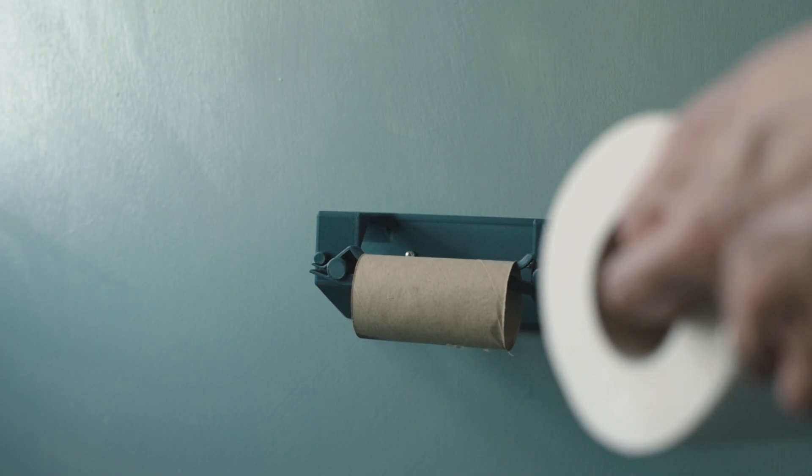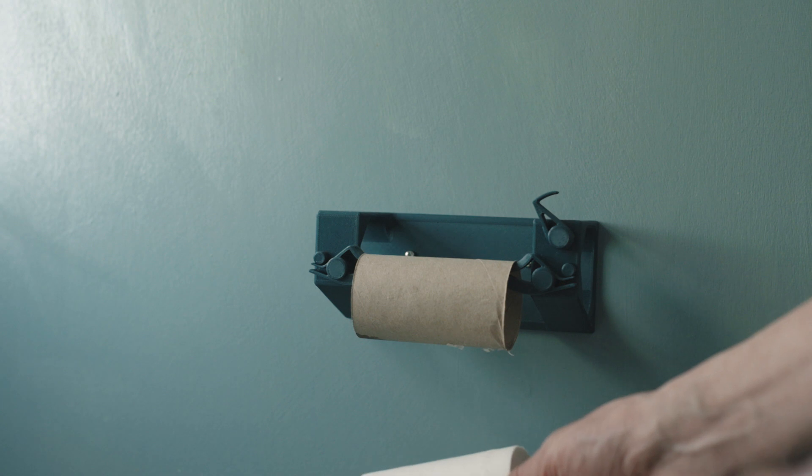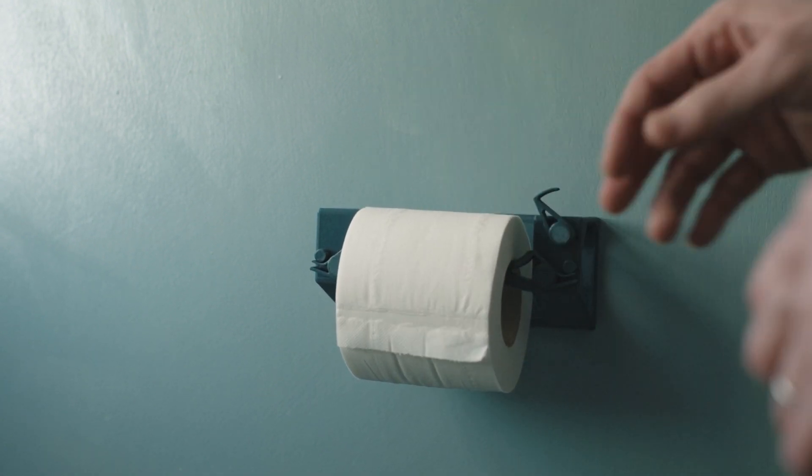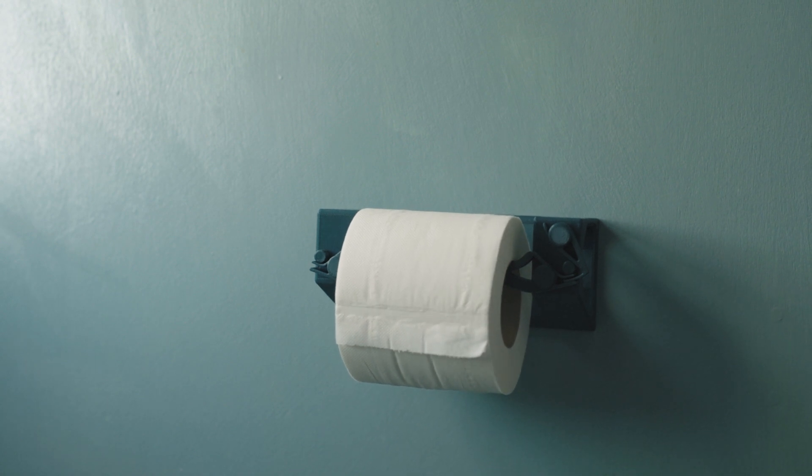The first one is the quick-release toilet roll holder. As you can see, the latch there allows you to lock it from coming out, but it's really, really cool.